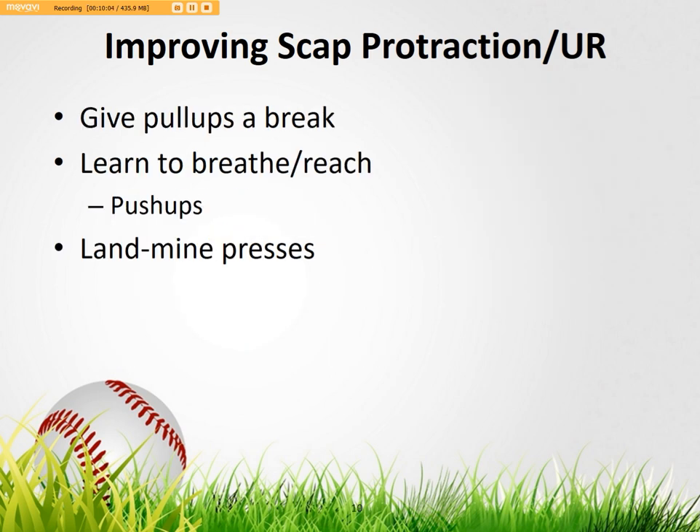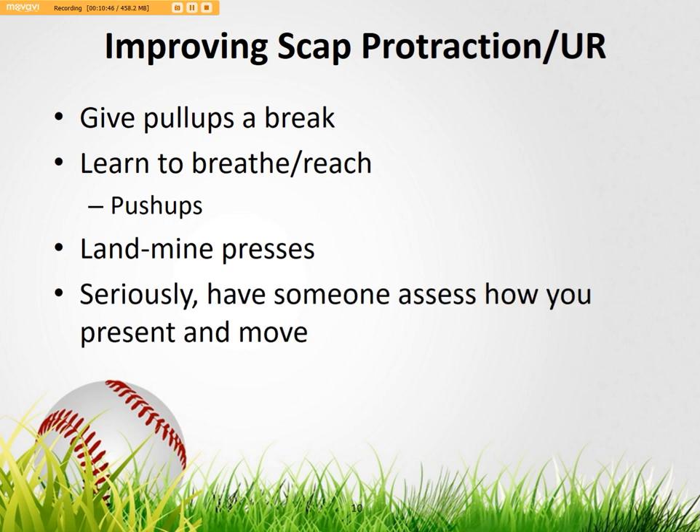I know no one's going to go get a professional assessment. So what can we do? As Eric Cressy's article mentions: if you can knock out 17-18 pull-ups but you're still cutting across the ball, maybe give pull-ups a break. Guys who are really tight with the lats just can't get upper rotation. Figure out how to breathe and how to reach — do some push-ups and landmine presses. Figure out how to get protraction: really go Frankenstein and reach far, getting that scap moving away from your spine. Give your lats a break and allow them to lengthen and stretch. Seriously, talk to someone who's good and figure out how to get that scap moving freely.